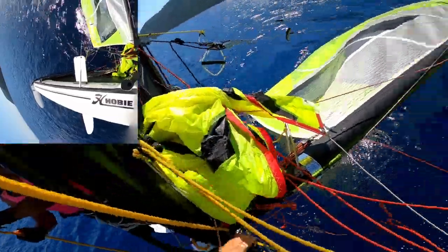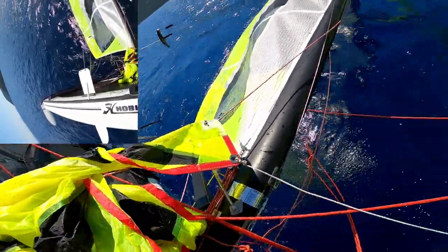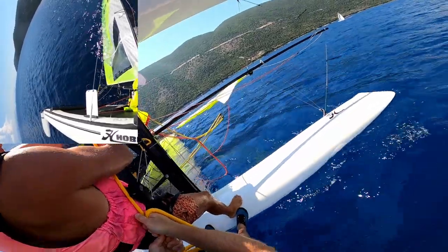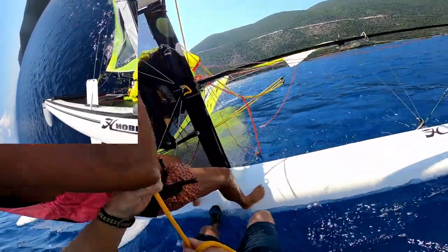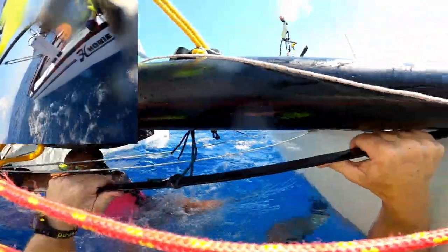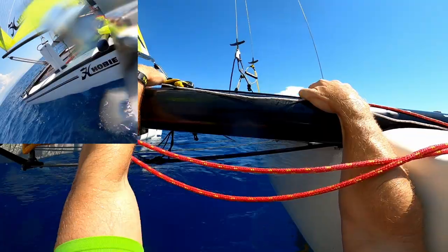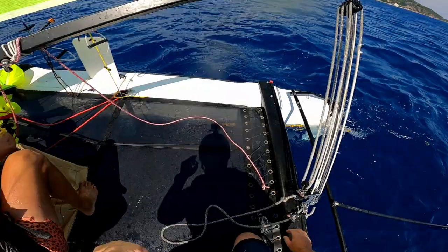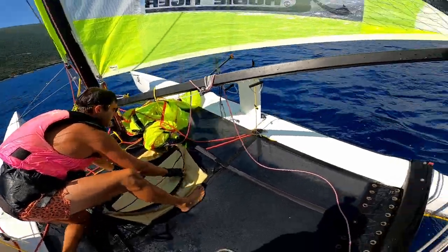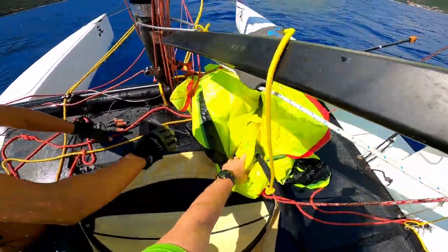For the capsize righting, the mainsheet should be eased but the traveller central — that's what we want. As the boat starts coming up, lean in and go for the dolphin striker, watch your head. Then get back onto the boat and have a tidy up. The best way of tidying up after this is actually to put the spinnaker up again.